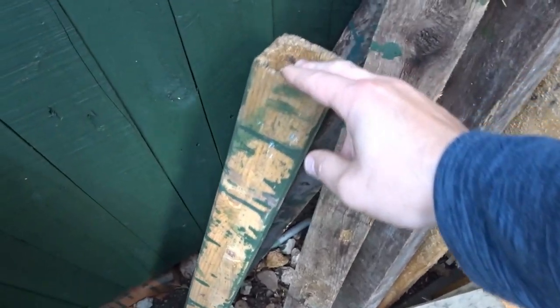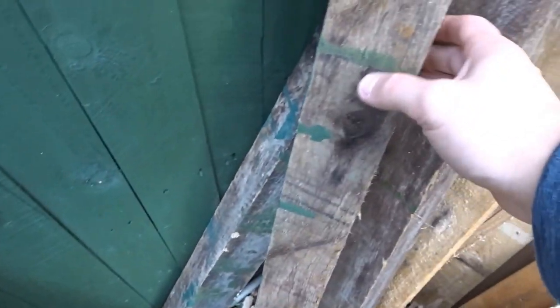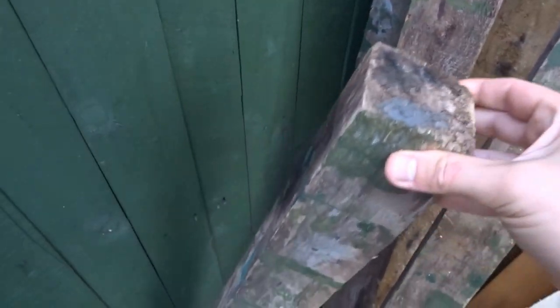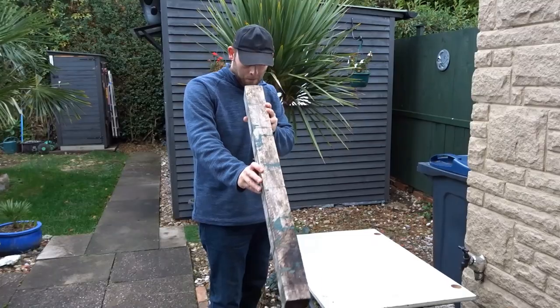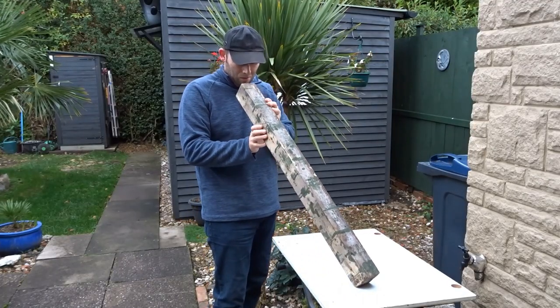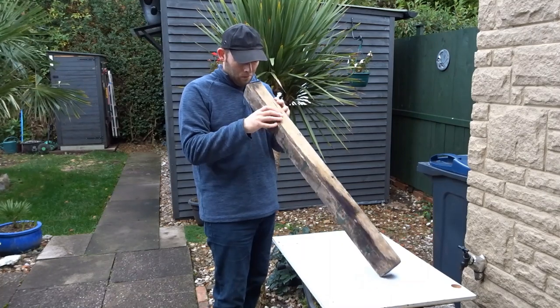I had these beaten up old fence posts and I couldn't think of anything to do with them. Most of them are bent, so I looked to find the straightest one, and this was the straightest one I could find. As you can see it's covered in paint and marks.